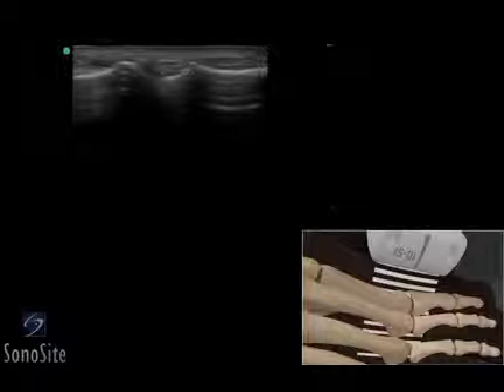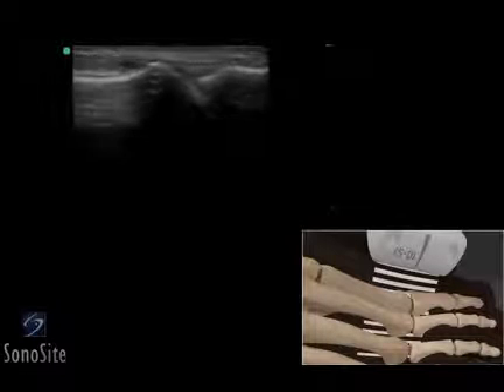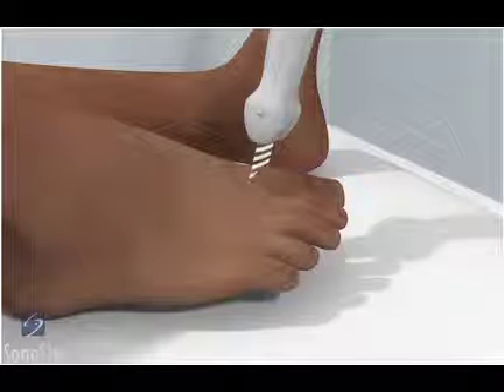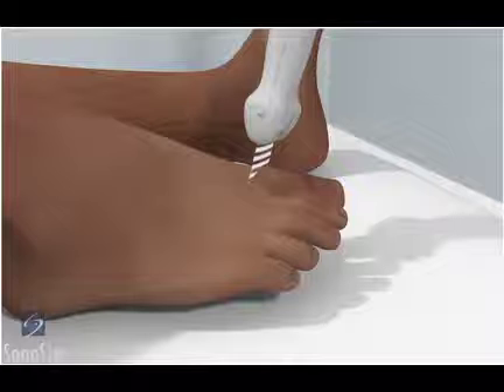A linear array transducer with a musculoskeletal exam type is used to perform an ultrasound examination of the metatarsal phalangeal joint in the foot. The patient is placed in a supine position with the knee flexed and the foot on the bed.